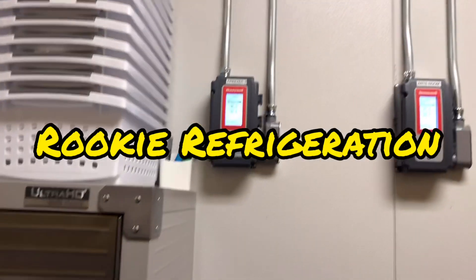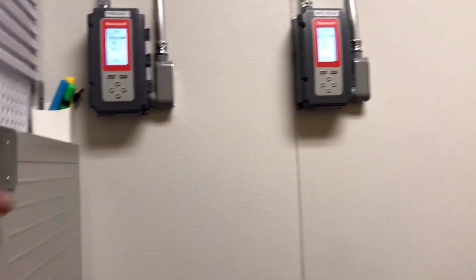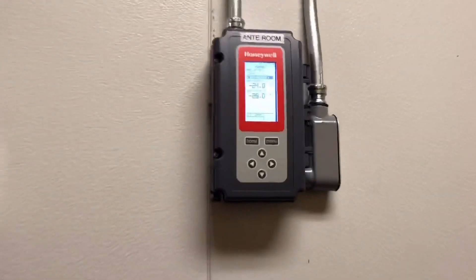Hey, good morning guys. I'm going to make a quick video. This is not going to be a 13-minute video, hopefully, but we're back at one of these plasma places.